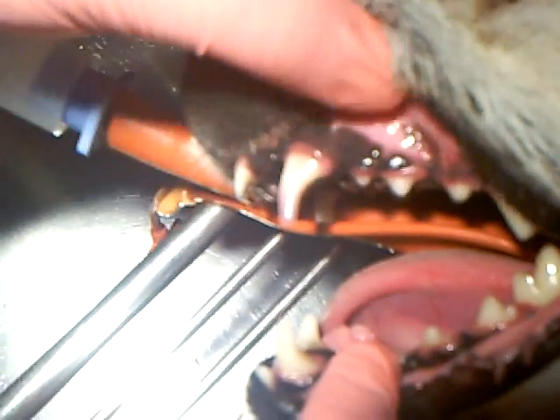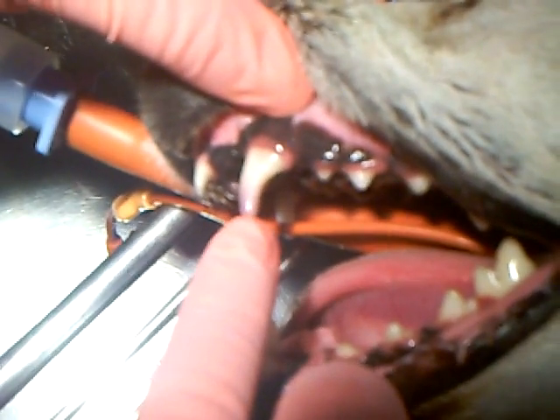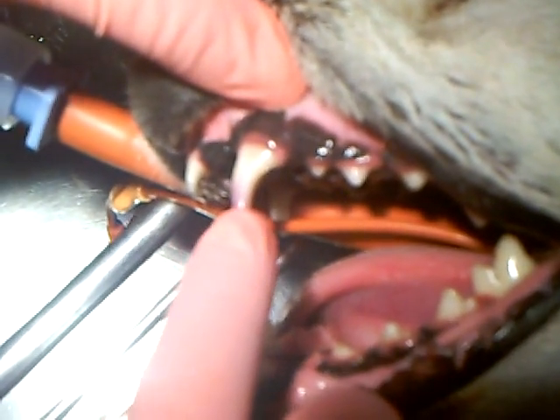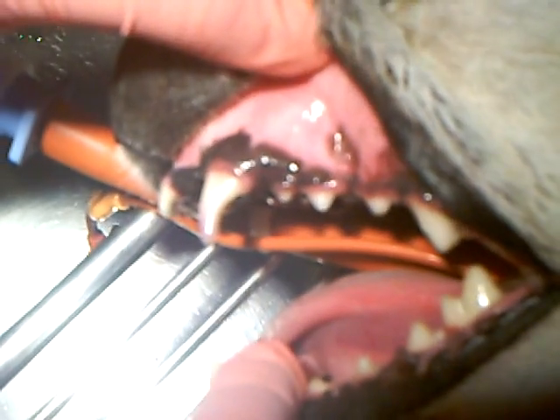Hi, I'm Dr. Missy Shardy. Today we're going to go over extraction of a canine tooth. This tooth here you can see has a purple discoloration. On an x-ray we notice that it actually has an abscess or an infection up around the root of the tooth.